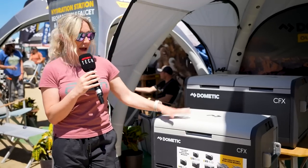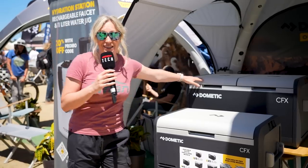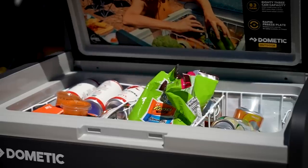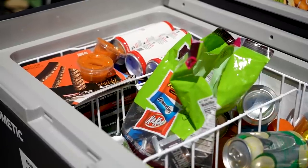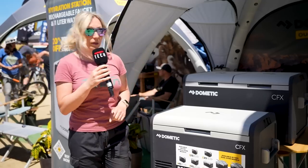They also have these Dometic power coolers here. The big one will last up to seven days, and you can get a solar panel on it to keep it charged. You can pick them up and move them out, so you don't have to commit to a fridge in the van. They also have a small one, the 25, which will fit in a Sprinter between the seats.